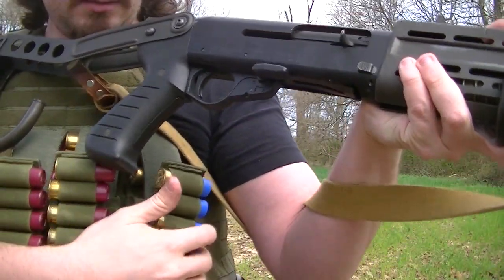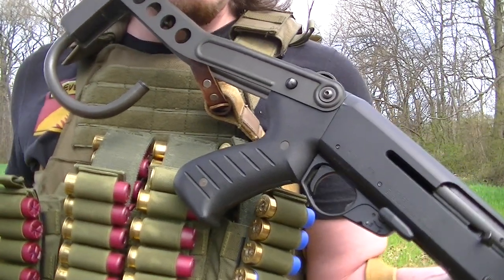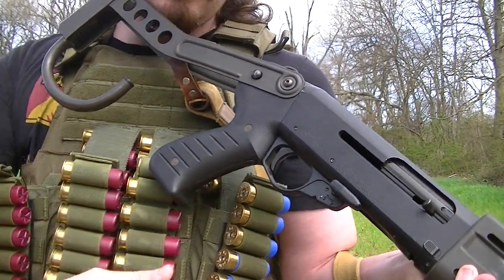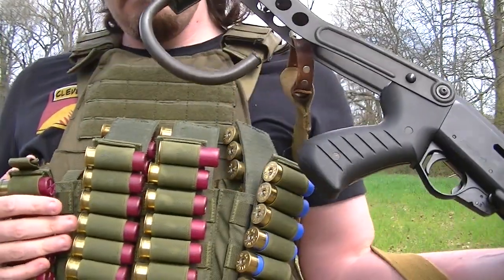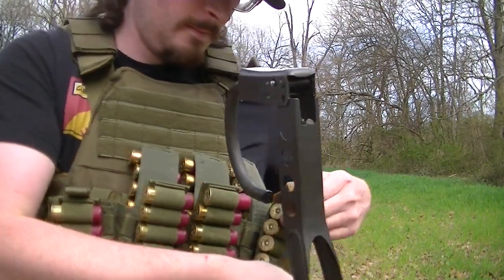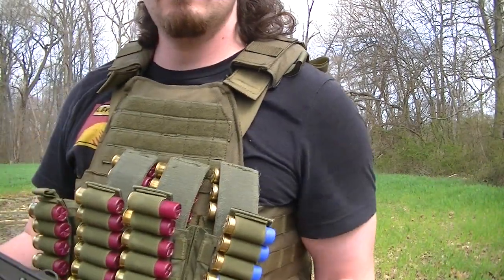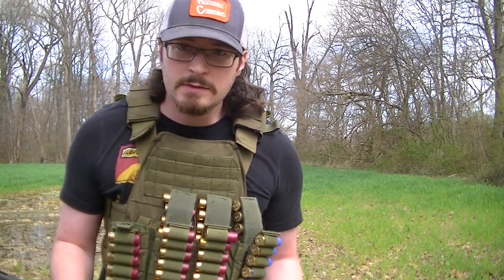The only downfall of this rig here is it kind of gets caught on the sling a little bit, but nothing's perfect — still working on this. But anyway, that about does it. That is the reload technique — the Hartman reload method. I'll see you on the next video.